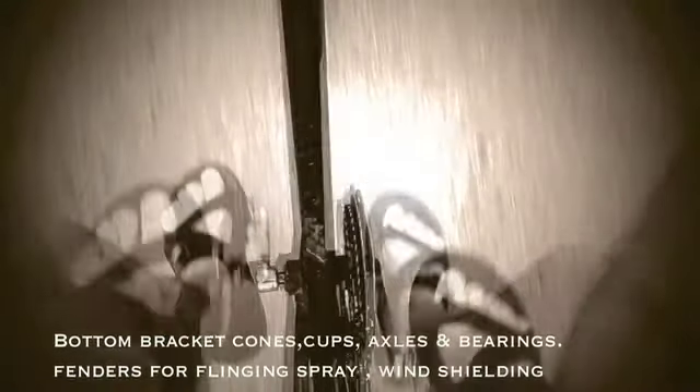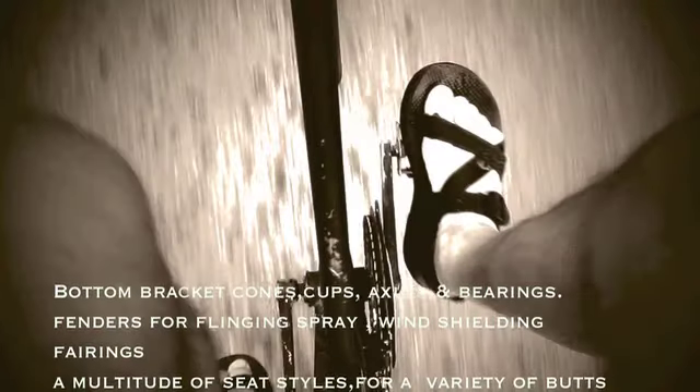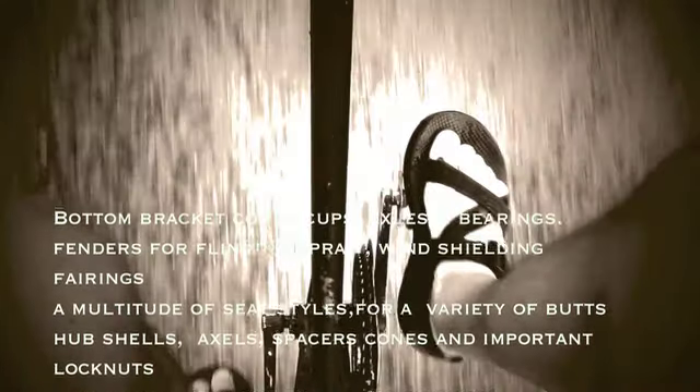Bottom bracket cones, cups, axles, and bearings. Fenders for flinging spray and windshielding fairings. Multitude of seat styles for a variety of butts. Hub shells, axles, spacers, cones, and important lock nuts.